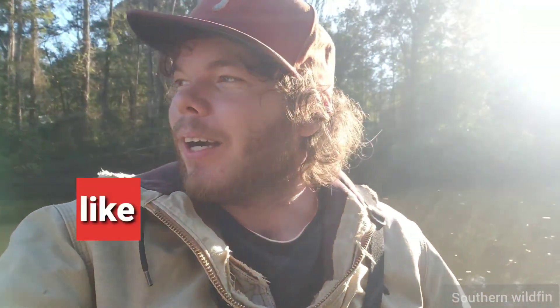Give me a like if you liked the little video that I just did. Like, share, and subscribe. Welcome back to my channel, I'm Wildfin.